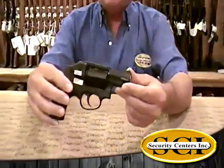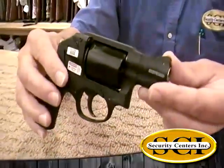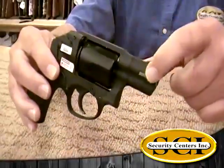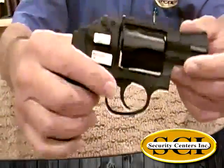It's an M&P Bodyguard 38 Special. This would be for a conceal and carry type weapon. It's got a 2-inch barrel — pretty short barrel — and it's fairly lightweight as well.